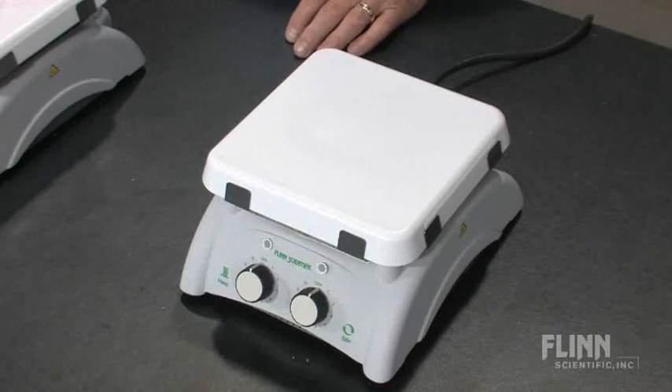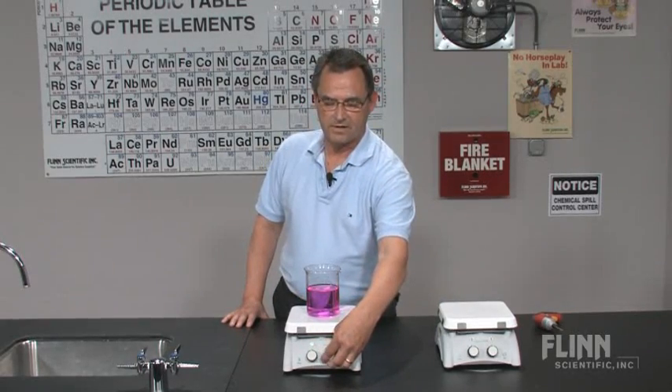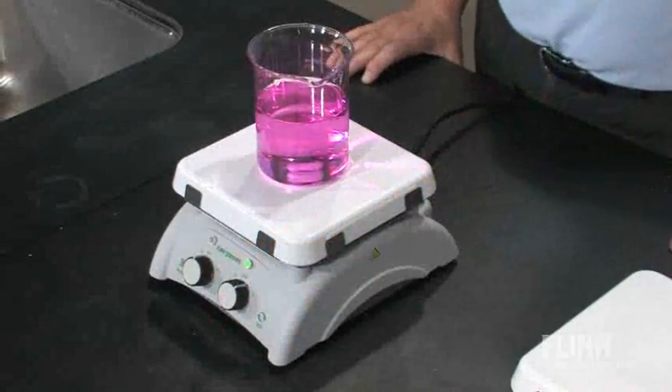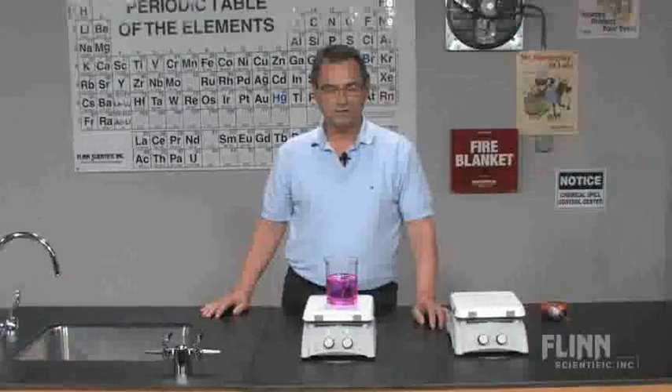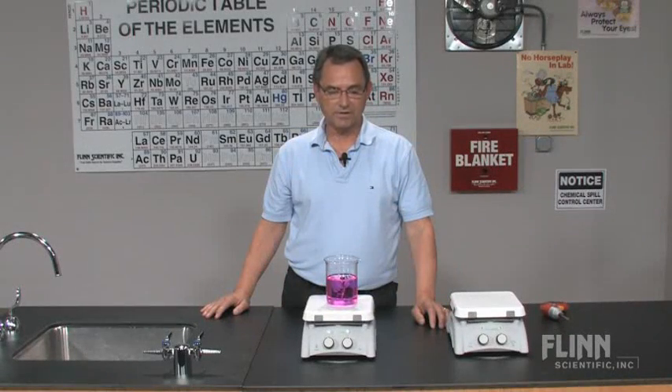Sounds like a fuse problem to me. You turn on your stirrer, set it at the lowest setting and it's going too fast — how do I adjust that? It's probably your variable resistor and it needs adjusting. In this demonstration we're going to show you how to replace the fuse and adjust that spinning rheostat.